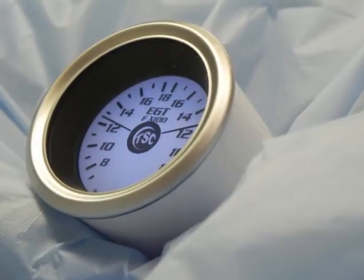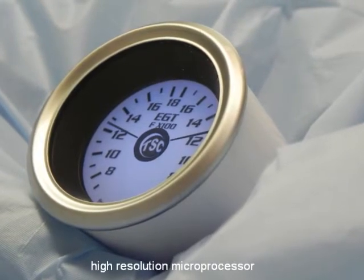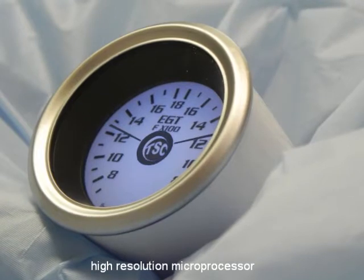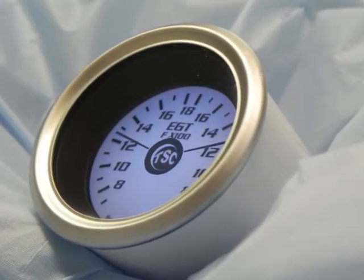All this in a sleek compact package that's competitively priced. The Digi-Lite's high-resolution microprocessor ensures accurate temperature measurements of your engine parameters, giving you peace of mind when driving to the extremes.